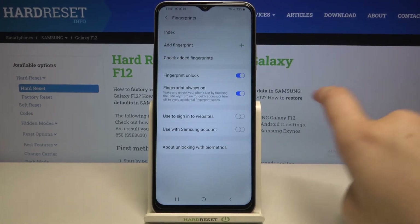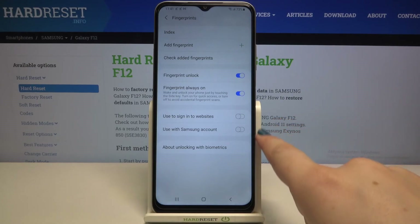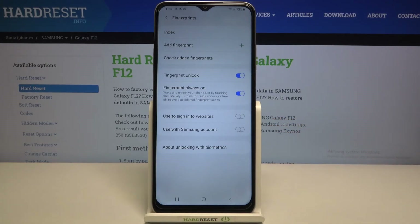You can add more fingerprints and decide what you want to use them for — such as fingerprint unlock or fingerprint always-on. Here you've also got options to use it to sign into websites or with your Samsung account. Just customize it how you like.